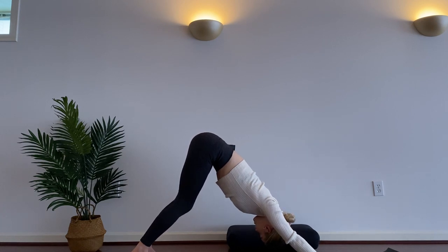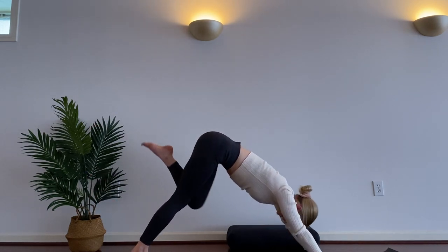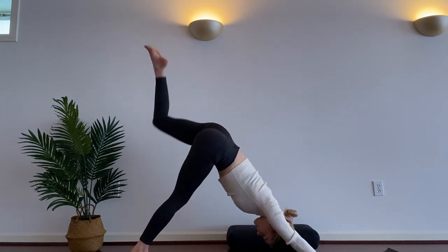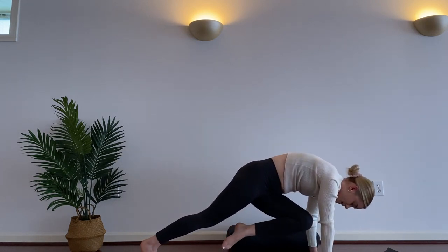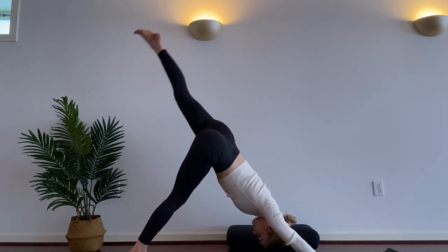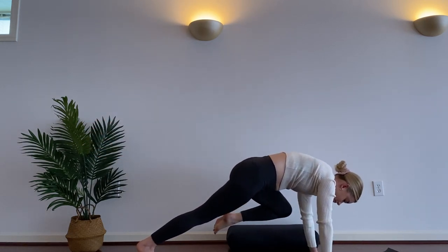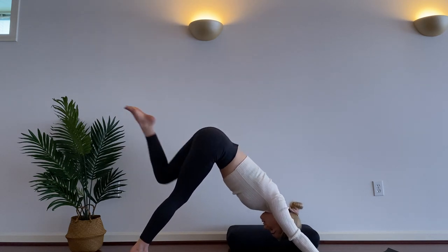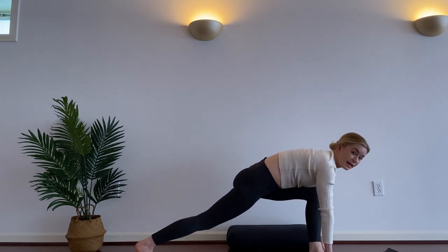Drop your hand back down to the ground and step back into downward facing dog for a moment. Drop your head, shake it out. On an inhale, lift your left leg, and on an exhale, bring it straight to your nose. Inhale, kick it back. Exhale, activating your core as you bring your leg across your body. Kick it back. Exhale, left knee to left elbow. Kick it back. Final core stability — bring your leg straight forward so your foot lands between your hands.